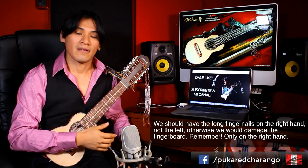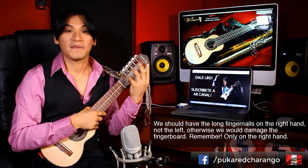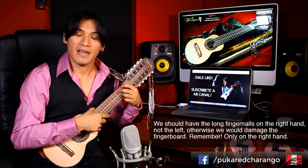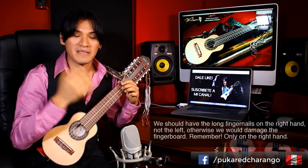Las uñas largas debemos tenerlas en la mano derecha, no en la mano izquierda. Ya que si tuviéramos uñas largas aquí, dañaríamos nuestro diapasón. Solo en la mano derecha.